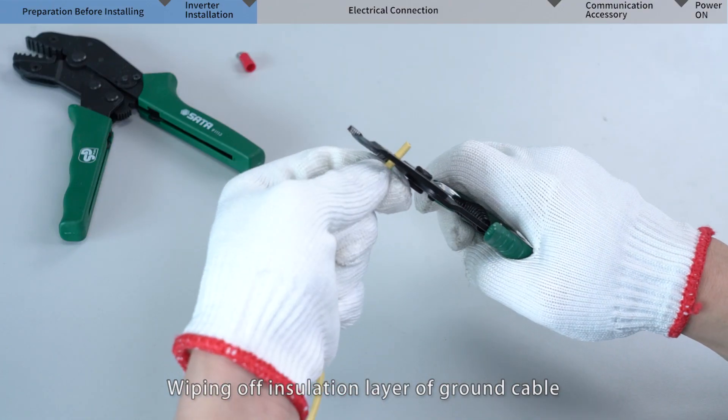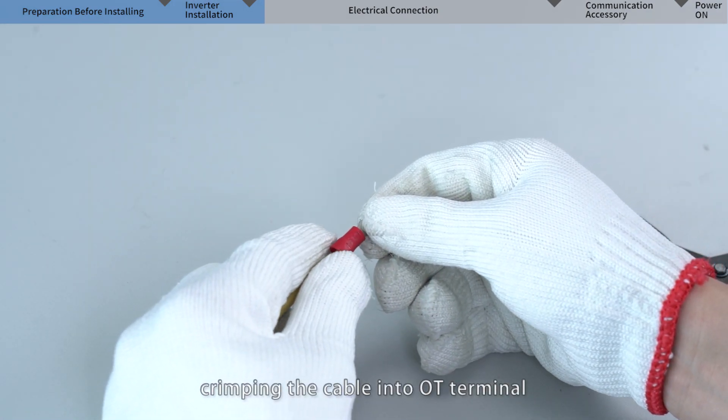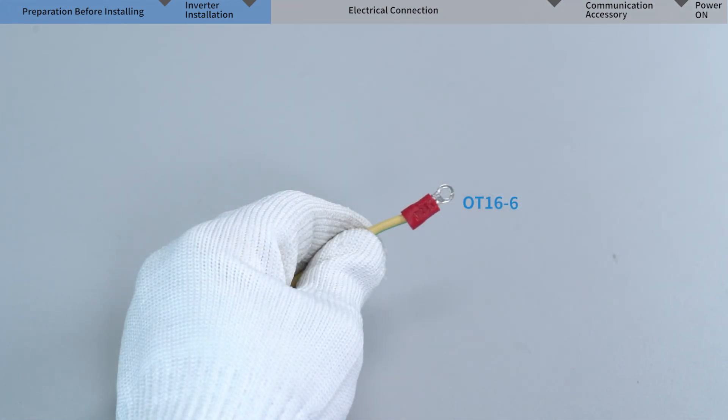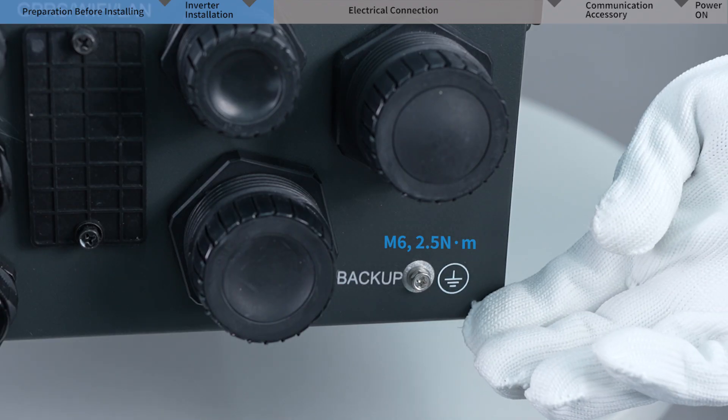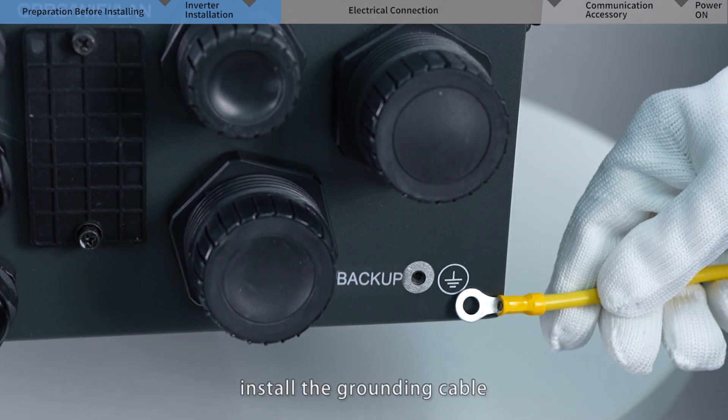Wipe off the insulation layer of the ground cable. Crimp the cable into an OT terminal and insulate well with tape. Remove the screws of the inverter ground terminal, then install the grounding cable.